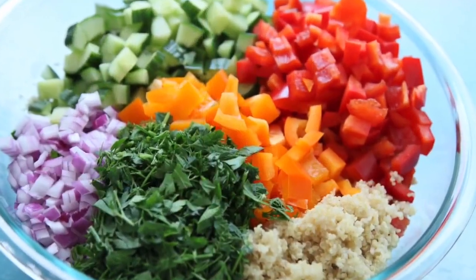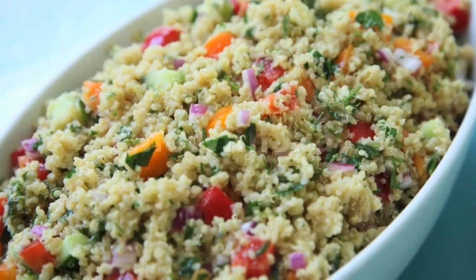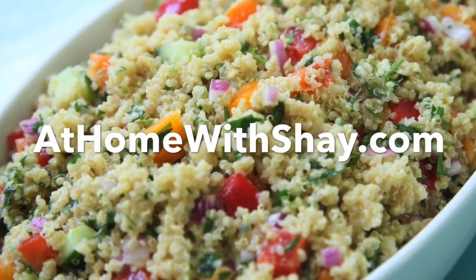And of course, you can find this recipe and many more at HomeWithShea.com. Shea Ryan, ABC Action News.